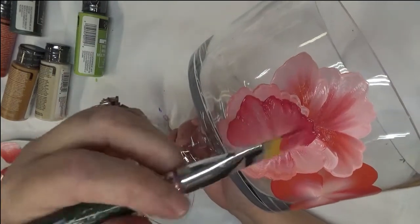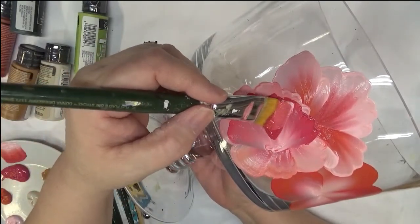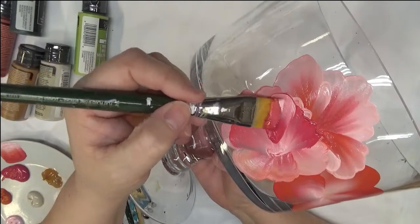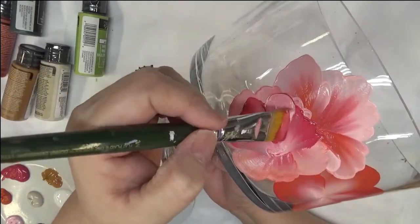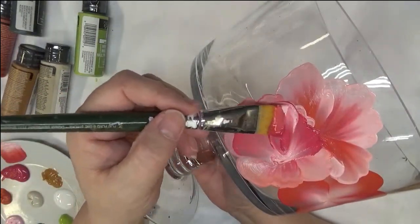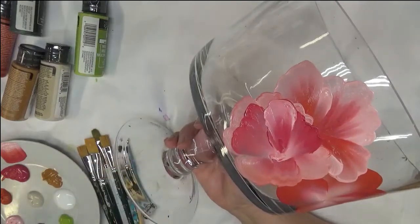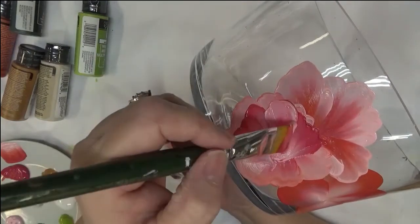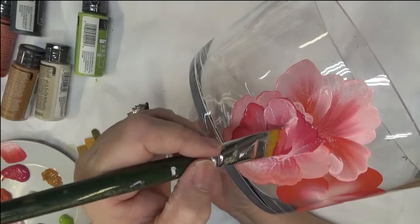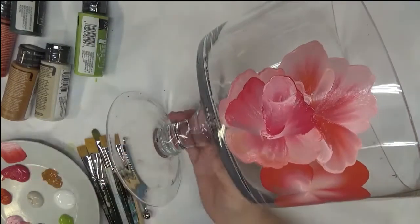I'm just going over it again to make it more opaque. I always like to remind people that the more opaque the paint is, the more durable it's going to be on your project. And there it starts to pull — that's just one thing with glass painting you have to be careful about, because it can pull the paint. Let me go over this a little more and try to cover it up; I just have to be really light with it. It's definitely not always easy to paint on glass — sometimes it is, sometimes it's not.